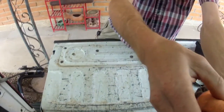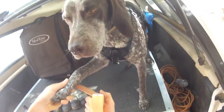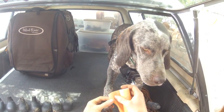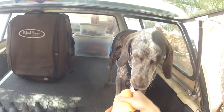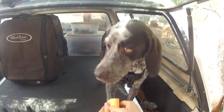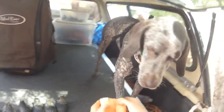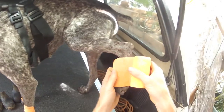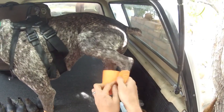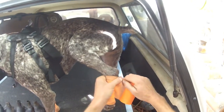Wrap it like so, taking it about halfway up the ankle right here. Got to cover this up. You're basically just making a sock. Right there — that's your sock. Really easy, nothing in the way.